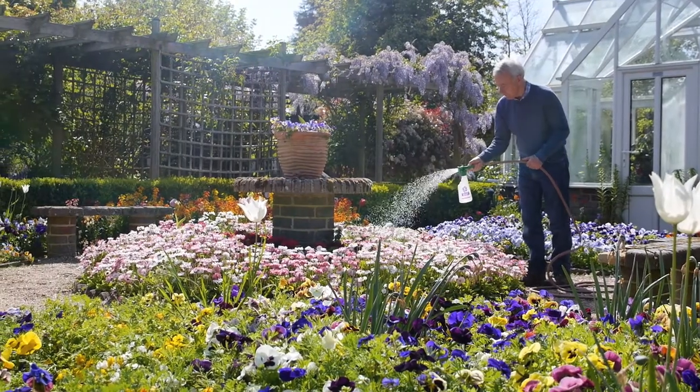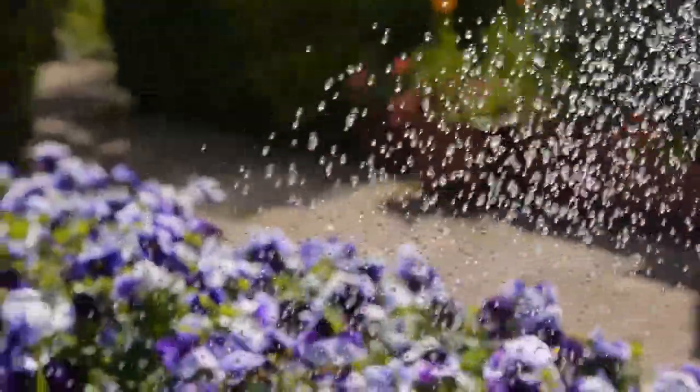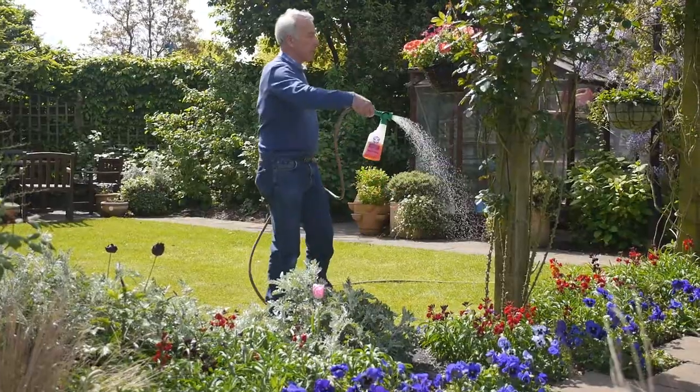Unlike many hose end feeders, the built-in venturi system ensures accurate dilution as you water, and Liquid Flower Power produces the same amazing results as soluble Flower Power.